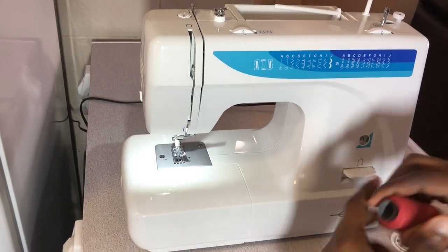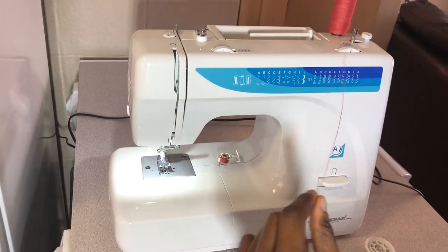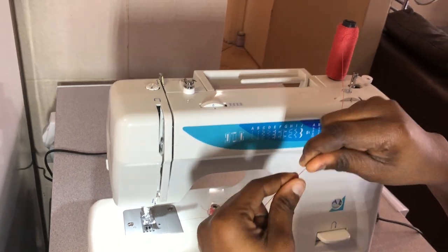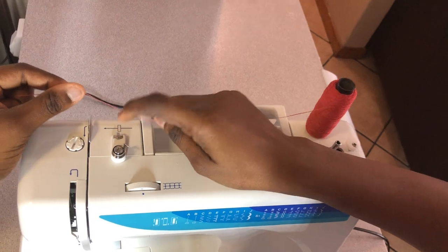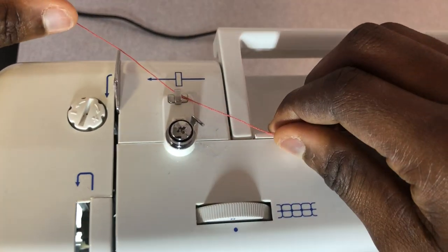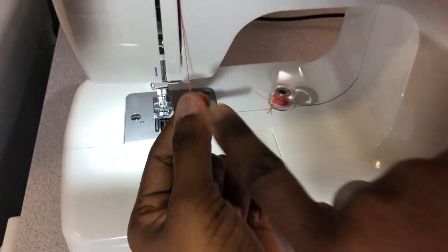The next thing is threading the machine. You can use either side, but I like using this side because it's easy. The arrows are marked on the machine, so you follow them. You go this way, put the thread under here, and then move this way following the arrow. Put the thread inside here and ensure it's inside.